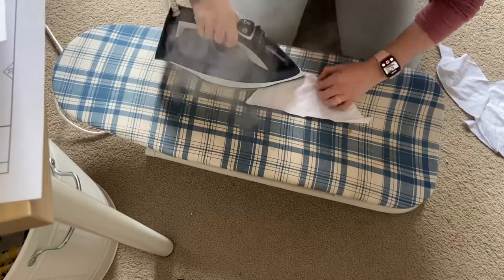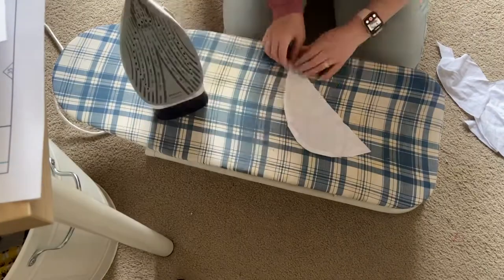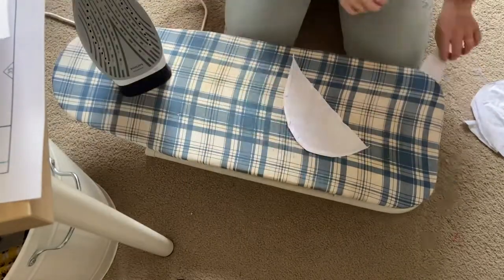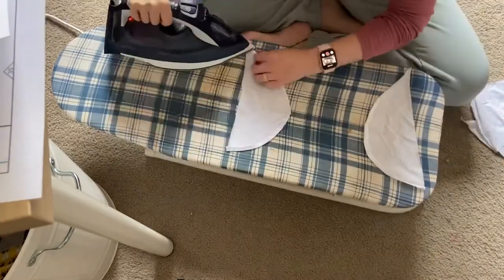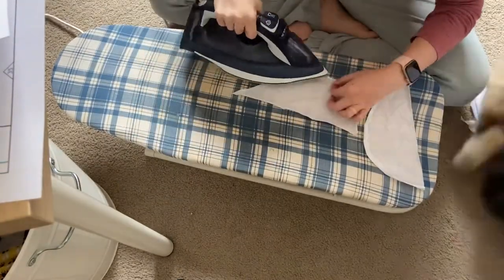So this is what I was talking about — like hemming it. I don't know why I thought I needed to do it this way, but I soon figured it out because it was a pain to do it like this.